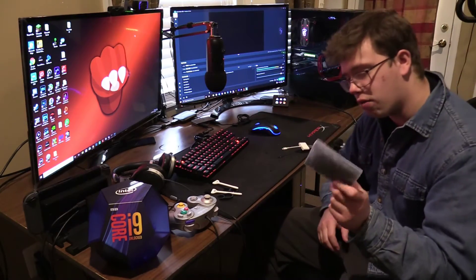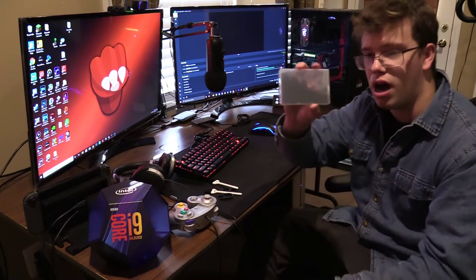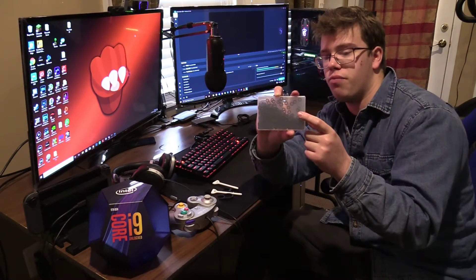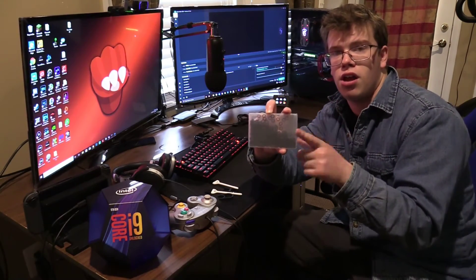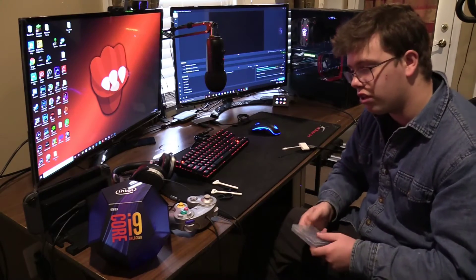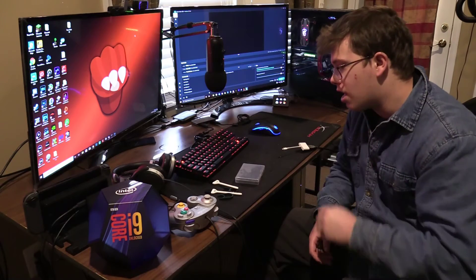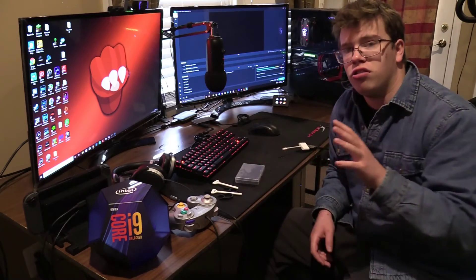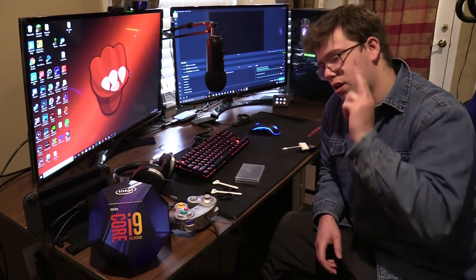If you want to get yourself a cool kit of o-rings like this, I'm going to leave a link in the description below where I bought mine. This is not a sponsored video at all. If you enjoyed the video, make sure to smash that like button and subscribe. If you have any more questions on how to make your keyboard quiet, let me know in the comments. O-rings and changing switches are really the two best options — and o-rings seem to do a pretty good job.